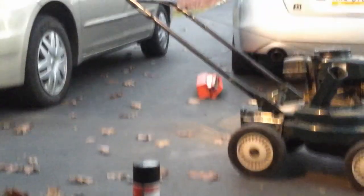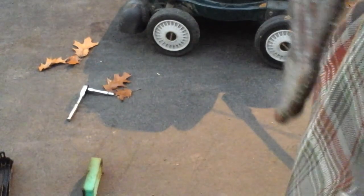Tecumseh motors seem to always be an issue. So I'm going to just stand you up here and we're going to check this spark.